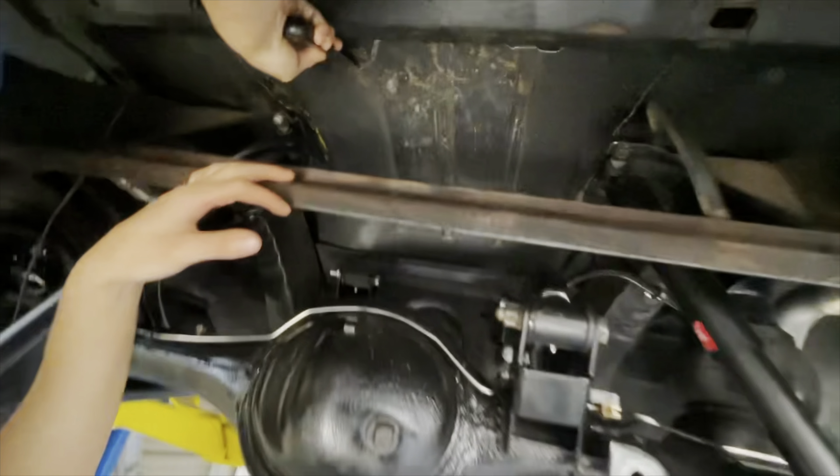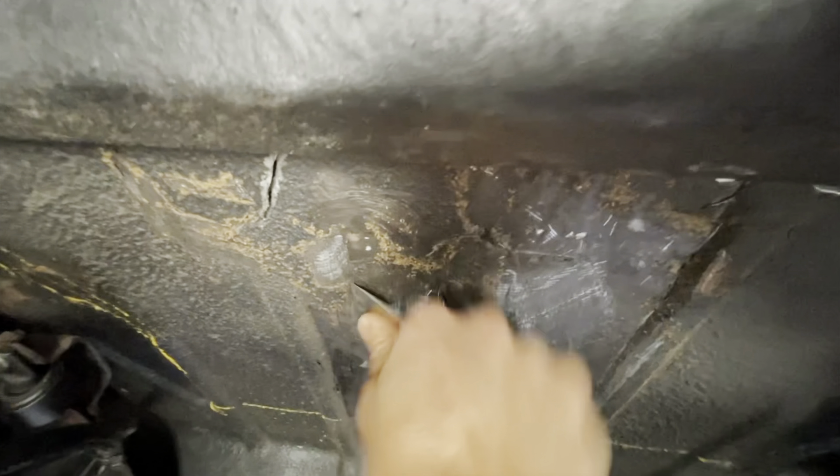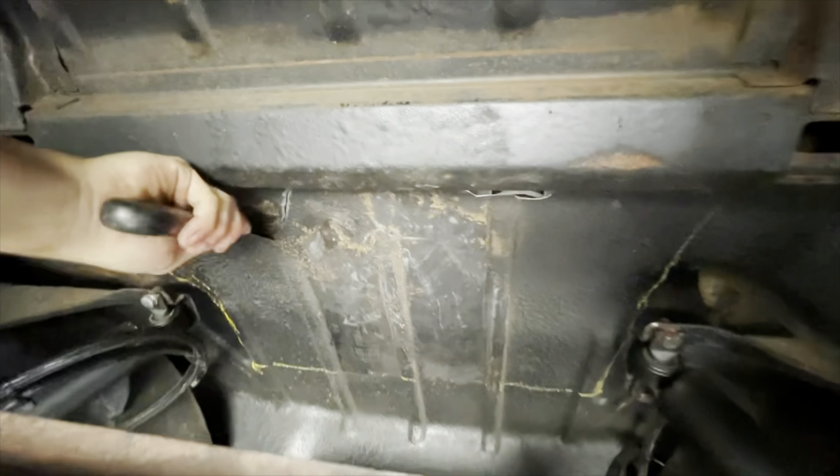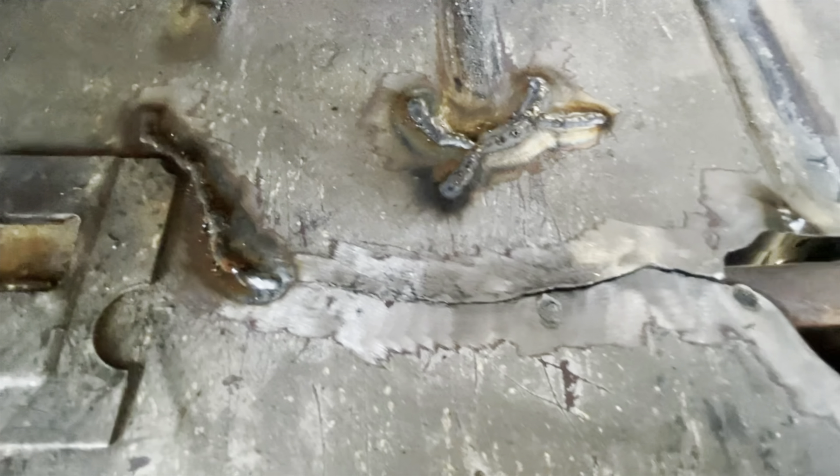We're scraping the bottom of the Impala floor. Looks like they put some truck bed coating on it, so we gotta scrape it off in order to weld the plate to it to stiffen up the body. You can tell it's super hard to get off. Once it's done we can make a plate, a gusset, and weld it in. I've ground down the areas around the cracks.